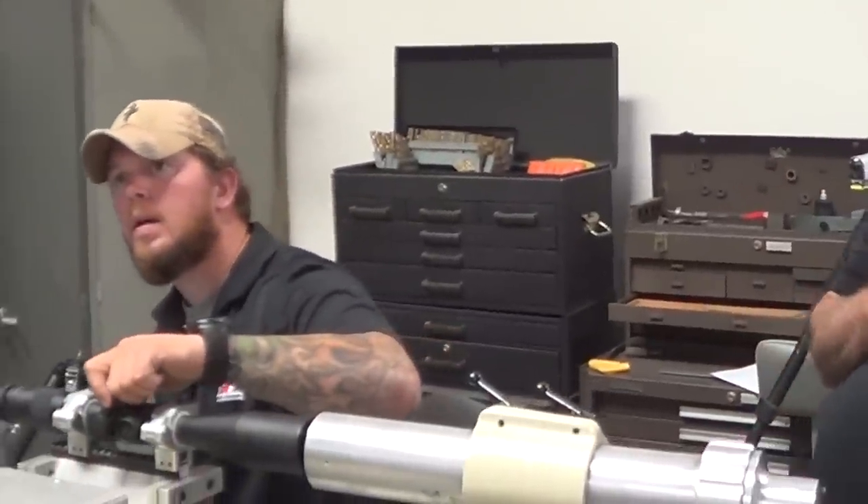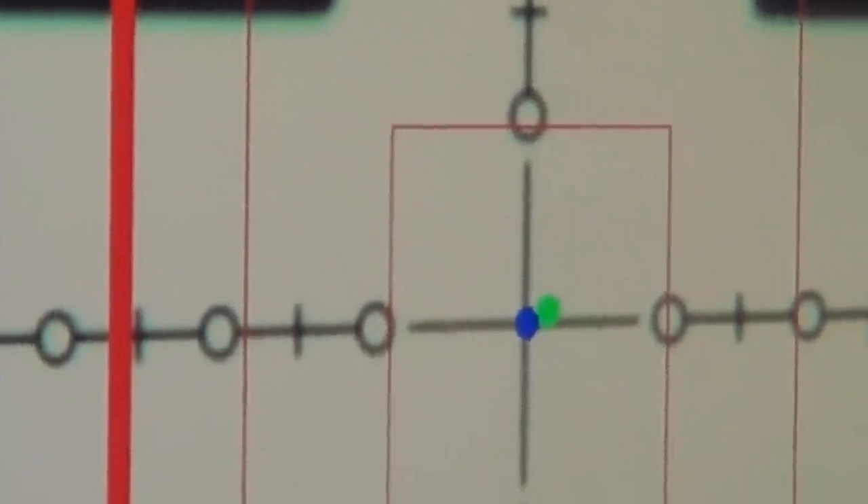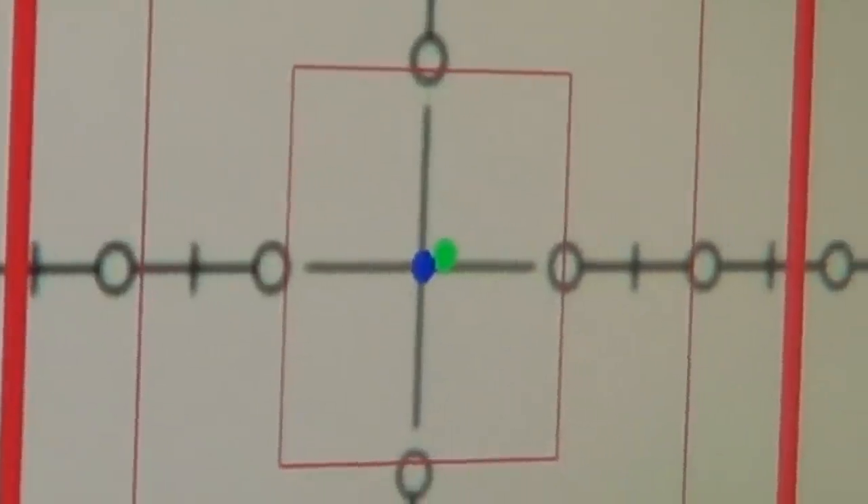Next is the box test. This is the first time George has operated this machine — it's in automatic mode, so he's the dummy. Once the illumination finishes adjusting, he'll move the reticle four clicks in each direction and we'll see if it returns to zero.